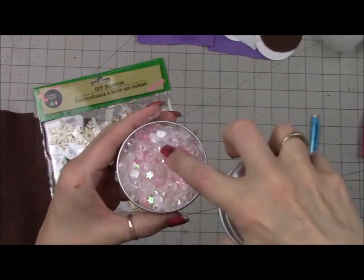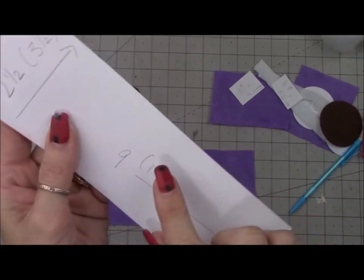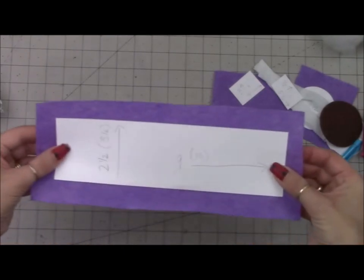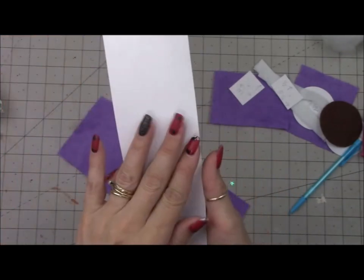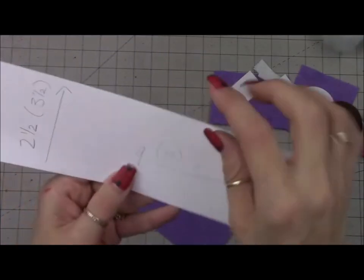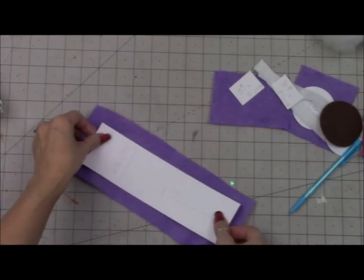I also have a sequin mix — you don't have to have this, I just thought it would be fun. You're going to need a piece of cardstock measuring 2½ inches by 9 inches, and a piece of felt measuring 3½ inches by 10 inches. You're going to need both the cardstock and the felt together — this is going to make our main cup. The felt is 1 inch bigger than your cardstock.